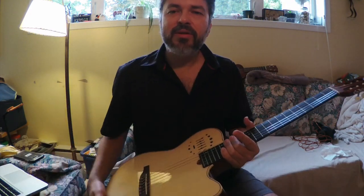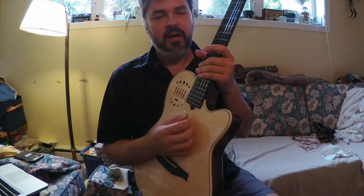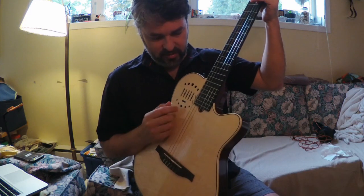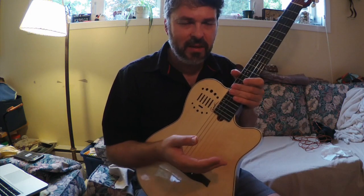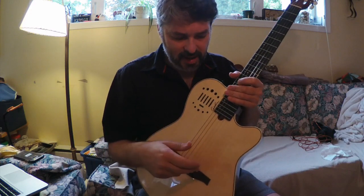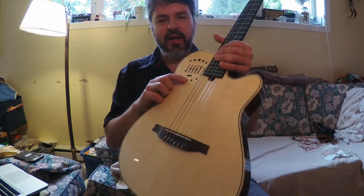That said, it's not absolutely necessary — this guitar has such a great sound going direct on stage even without it. I'm going to give you some live samples in this video of me playing in my duo. The action is quite low on it, and there's another little button here — that's the phase switching.